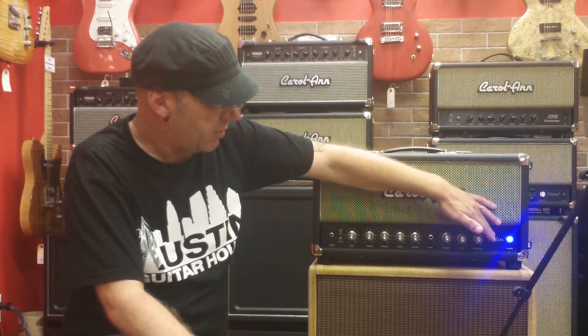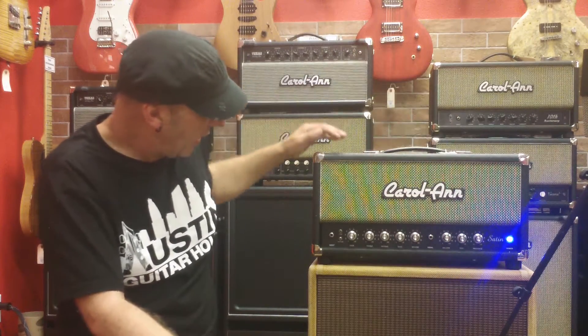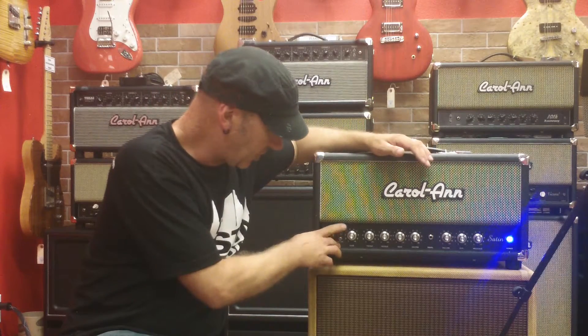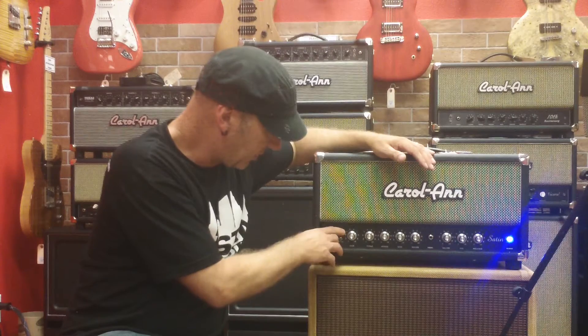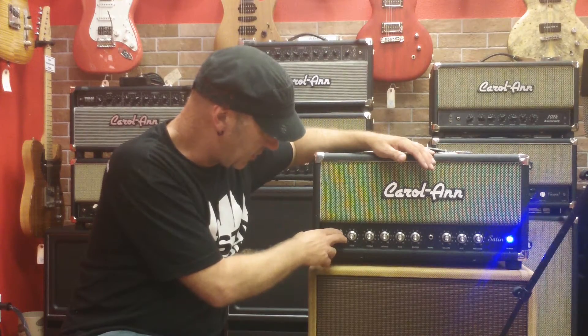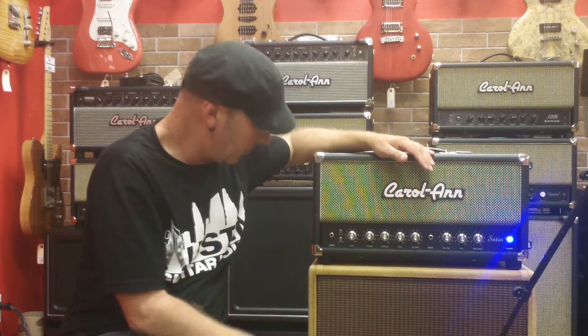It's got a traditional presence control that affects the high frequency. The two switches on the front — it's got a bright switch which just gives it a little bit more sparkle overall, and it has the mid boost switch.